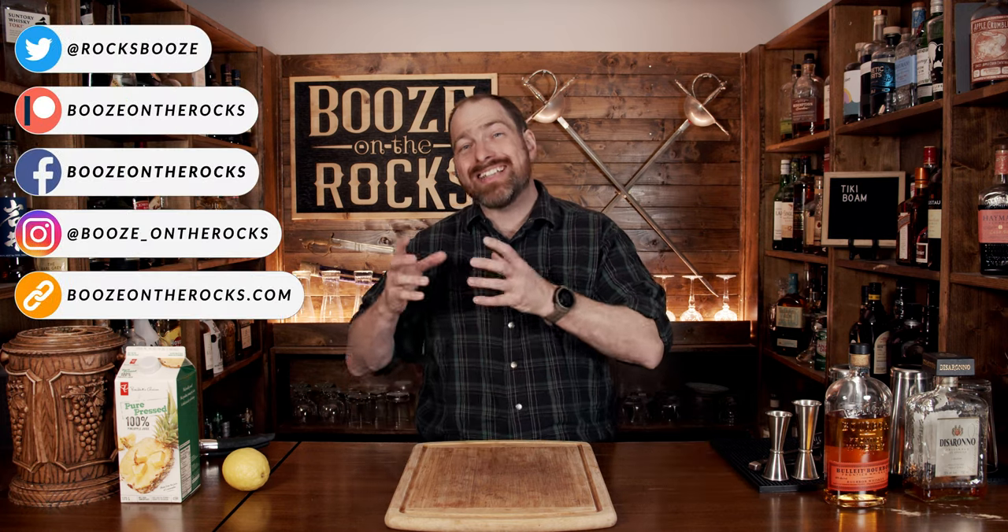Welcome to Booze Under Rocks. Today we're making the Tiki Boom. Now this is an obviously tiki-inspired cocktail, but it does actually play in a different style.